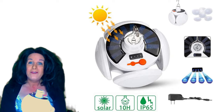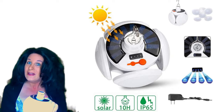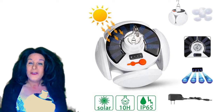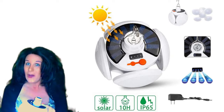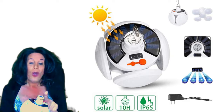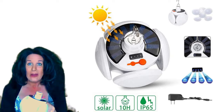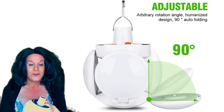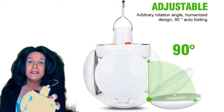The button on top gives you different modes — you can make it brighter or dimmer, and you can make it flash, either for SOS in emergencies or just for fun. A lot of great features.